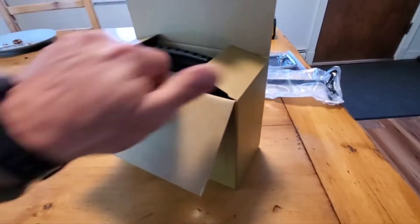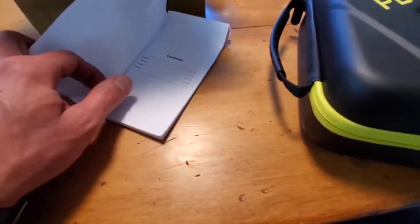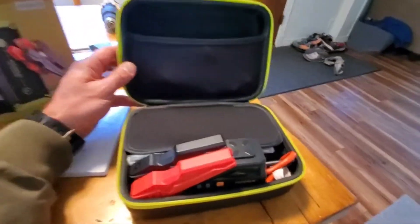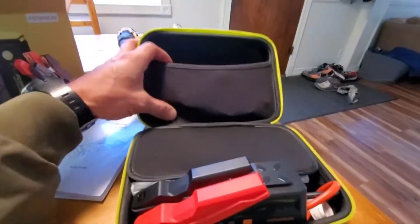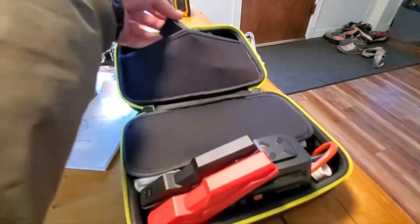You're going to get some instructions, and admittedly the instructions aren't all that good - they didn't even tell you how to run the lights. They said they've got better ones online. This is how it comes, and this is actually one of the better carrying cases I've seen because some of them you just have to put the stuff in loose, but it actually fits - it's a pretty well designed case in that regard.